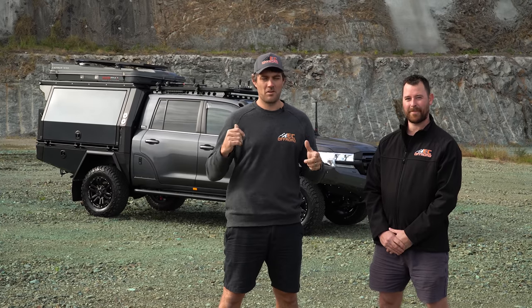Hey guys, Carl and Dean here from EC Off-Road. We're going to run you through our latest build, the CHOP200 with the WORX.